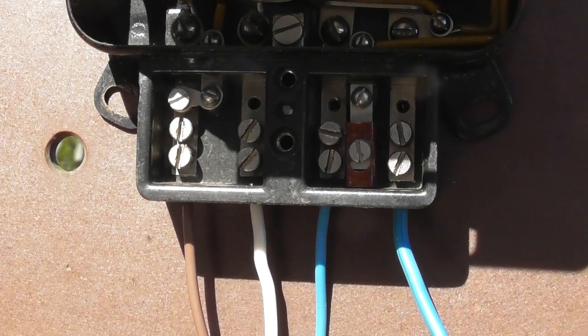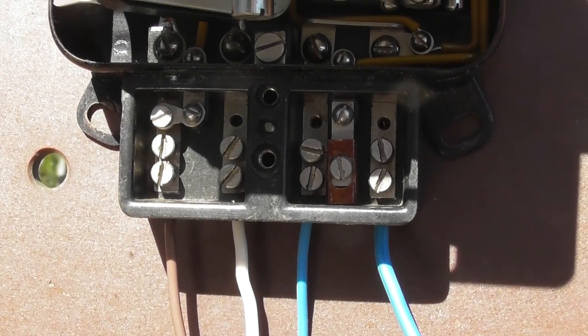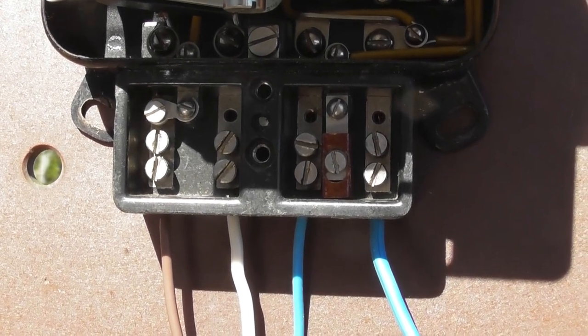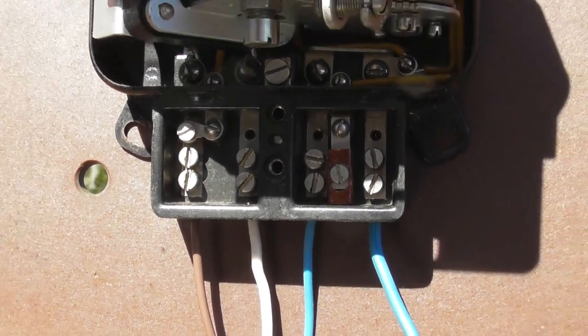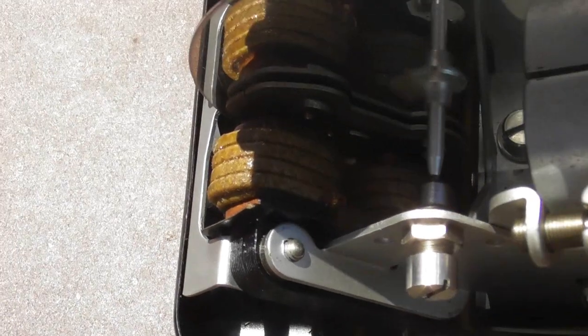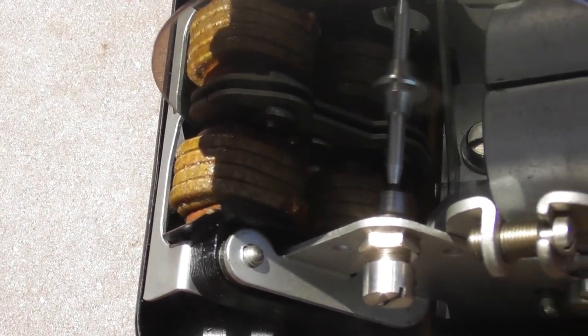The wiring of European meters is phase in — brown wire. Phase out is white in this case. Neutral blue in and blue out, goes through the terminal block. The current coil is two lots of four, so that's eight turns.